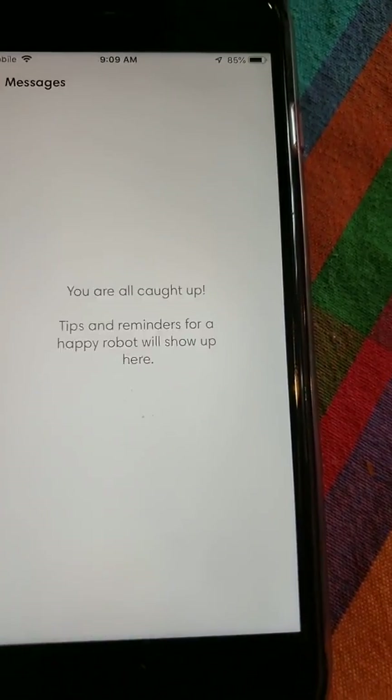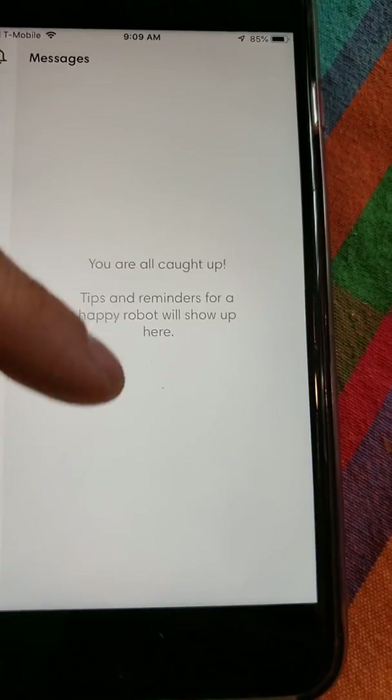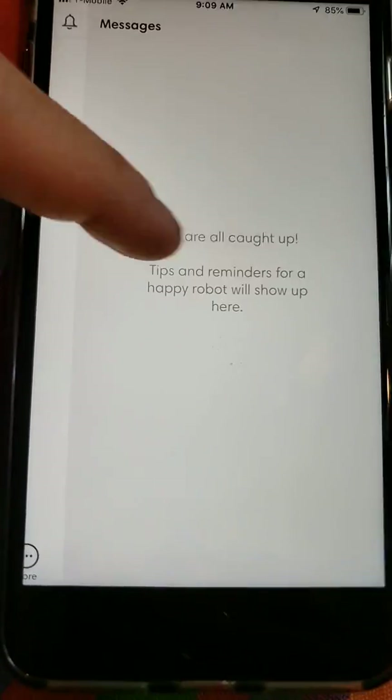There's also a notification tab that gives you all the relevant messages about your robot's activity. That's basically it for the full app overview.